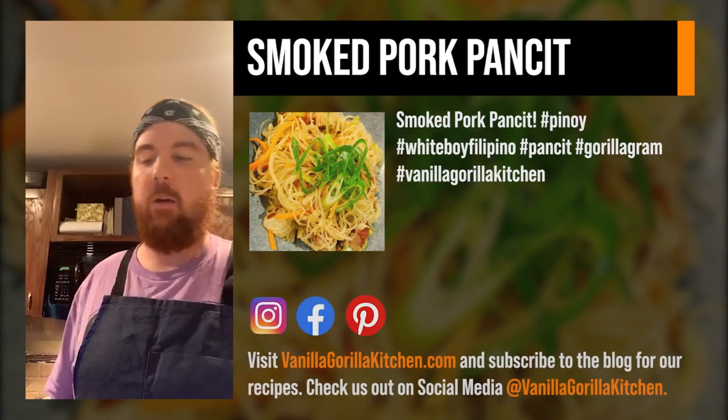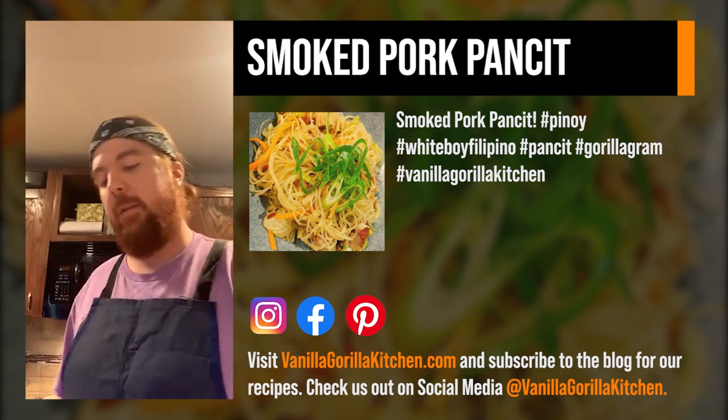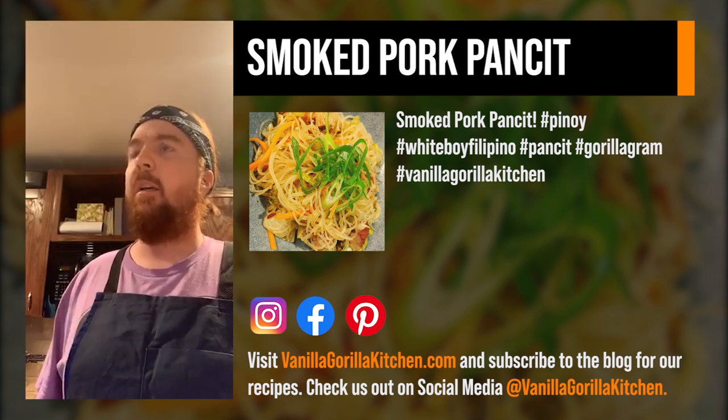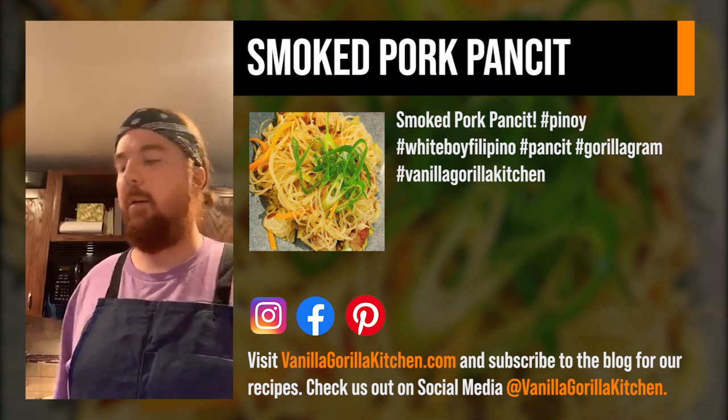What's going on, Guerrilla Fam? It's Julian back at it again on Wednesday. Today we are going to do a pancit, which is a Filipino lo mein, almost. Essentially that's the kind of vibe you get from it.